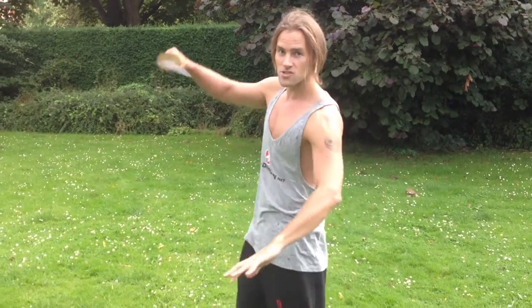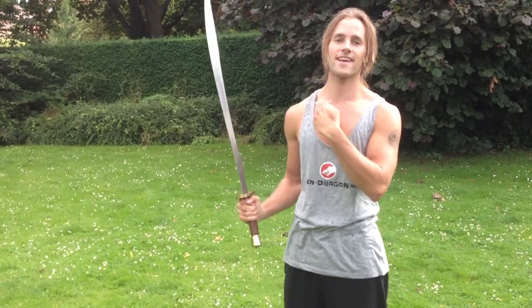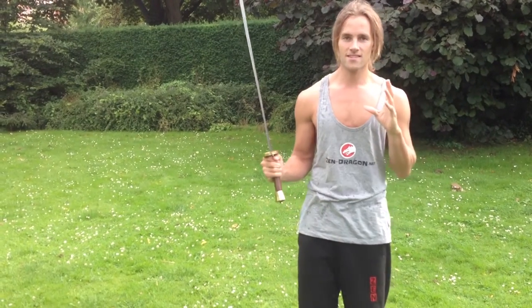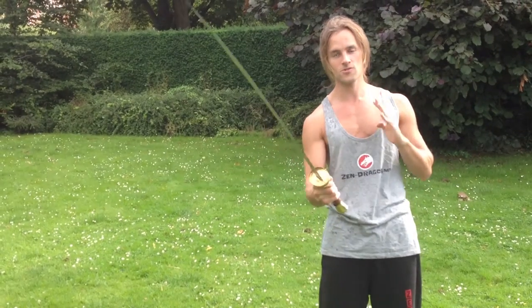In order to generate power, you will need some momentum. If you bring the sword back to swing, then you risk getting hit. So for this reason, it can be a good idea to do a spin to generate power really quickly.